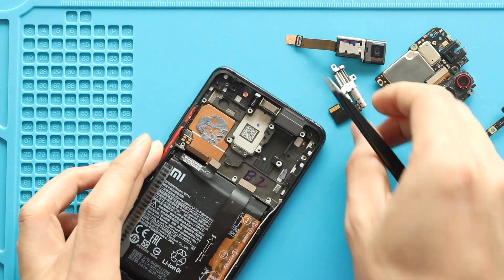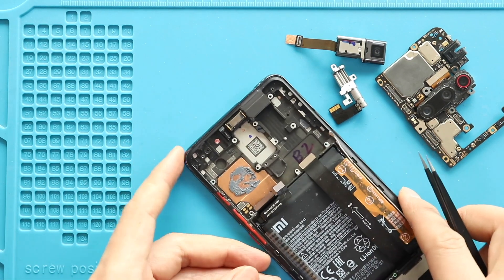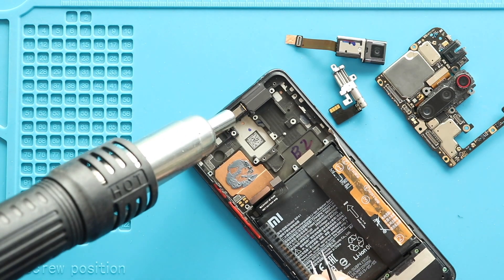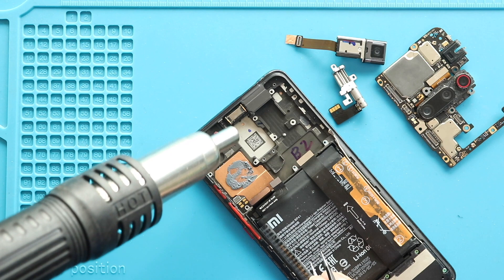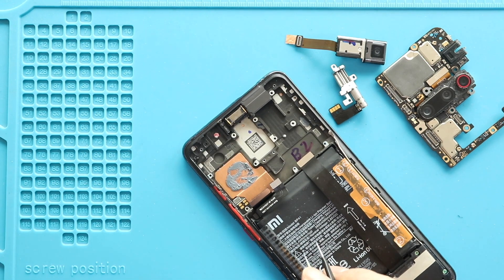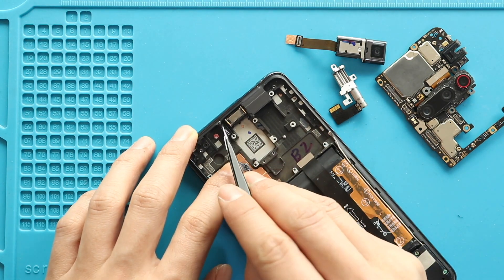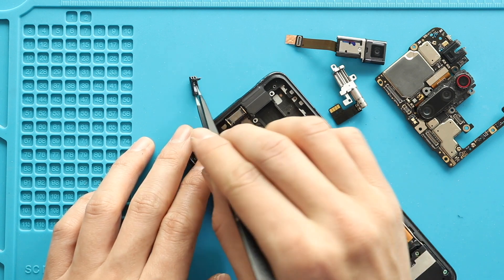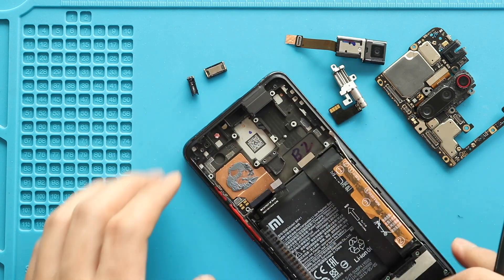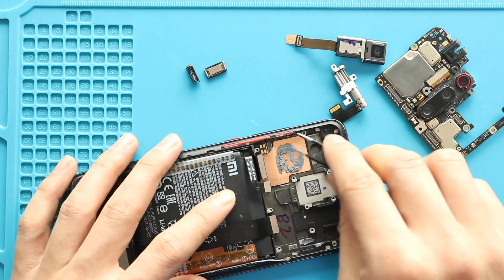Next, add some heat to release the sensor flex and earpiece from the body. Next, take out both power and volume rubber back covers from the frame.